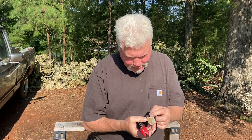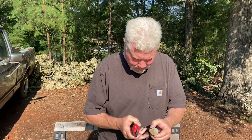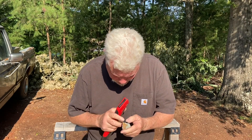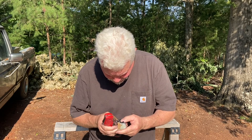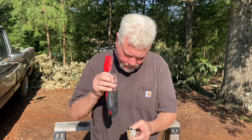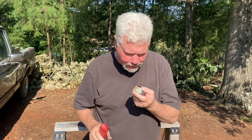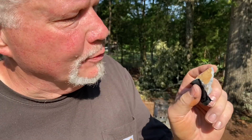And our handy dandy folding saw steel. In this bright sun it's hard to tell when it's ignited — there's no telling exactly when that ignited.